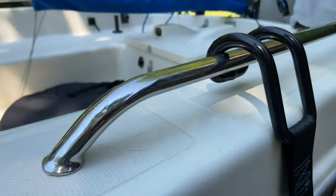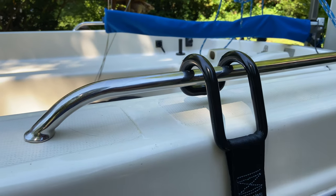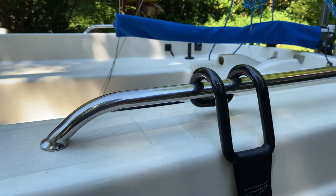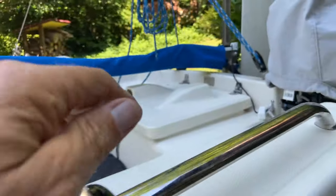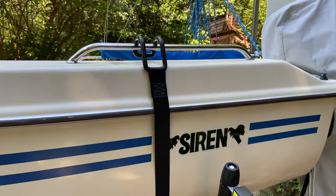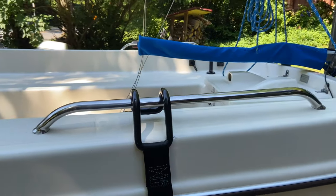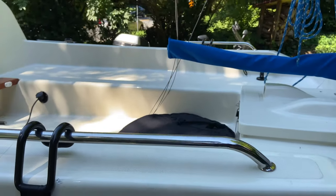The handrails are from Amazon. They say four inches above deck but it's really about two and a half inches. It's plenty of room to put your hands, just not as high as I thought. But I'm pleased with the look — it's very solid and I think it's going to be a good thing to have.